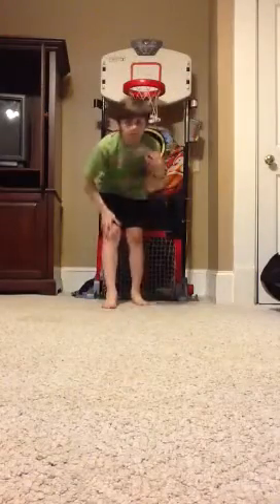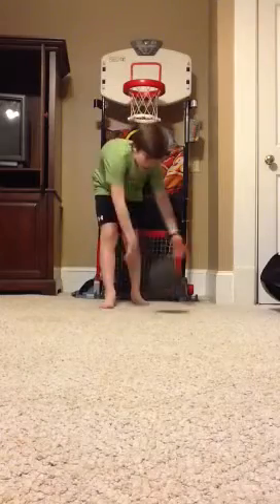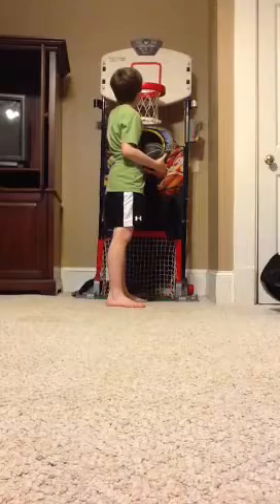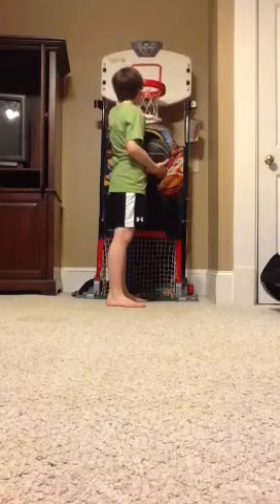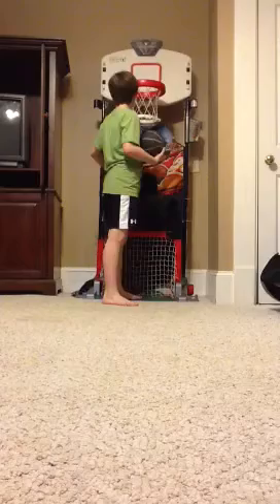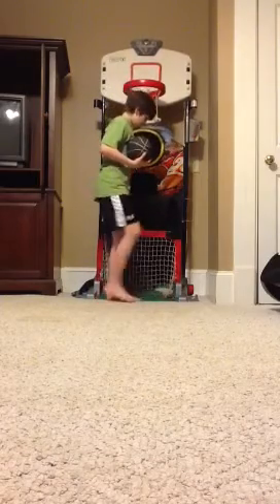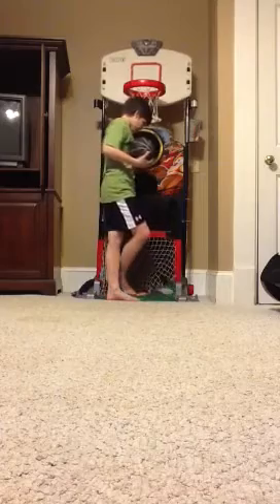Alright, hey y'all, I'm gonna show you a little dunk on the ESPN Sports Center with football. It's got a little baseball cover, you got soccer, and it's got golf right here.